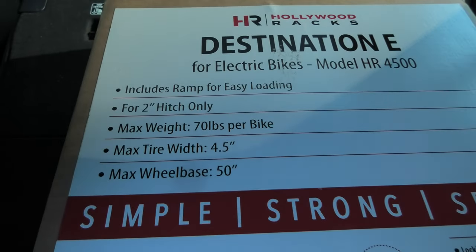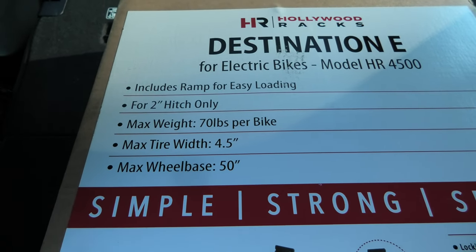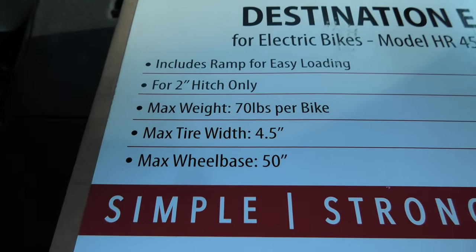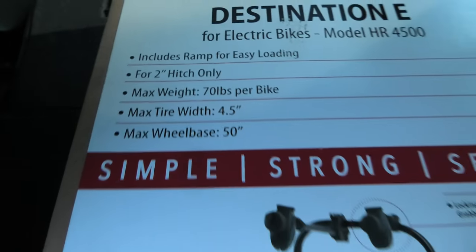We've got some information on the box. It says: includes ramp for easy loading, for 2-inch hitches only, maximum weight per bike is 70 pounds, maximum tire width is 4.5 inches, and maximum wheelbase for the bikes is 50 inches.